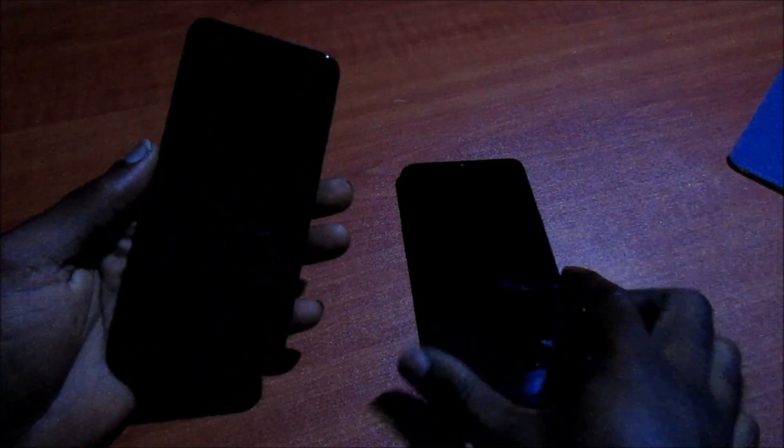Hi guys, Lens here. You can see I have two phones here — this one is the Samsung Galaxy A10e and this one is the Samsung Galaxy A20s. We're going to do a startup test to see which phone will start up faster. If you're new to my channel, go ahead and subscribe. I'm going to hit the power button for both phones at the same time — one, two, three, go.